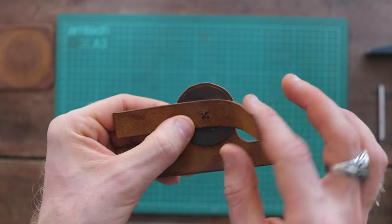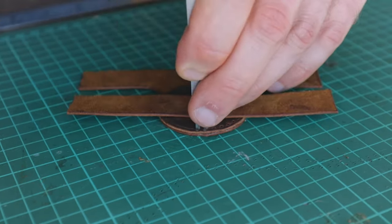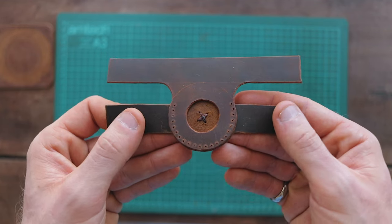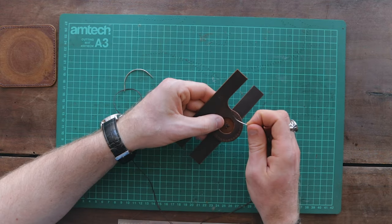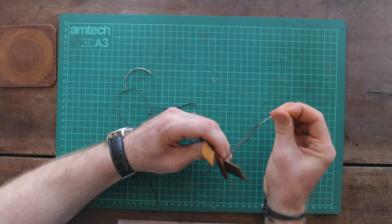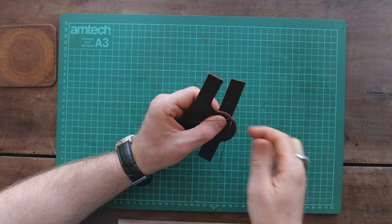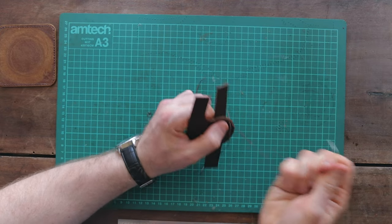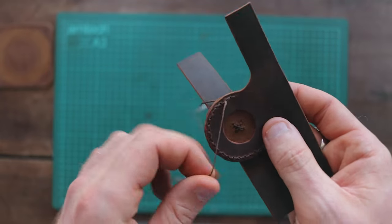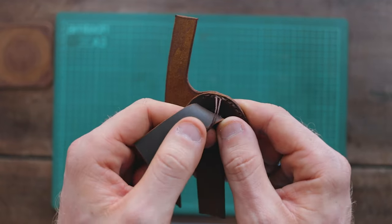Once you're happy with the placement, use your punch to make holes for the thread in line with the markings on your pattern, then stitch the two pieces together. I'm using what's called a saddle stitch, which uses two needles — I won't go into detail here as there are plenty of tutorials on YouTube and it's really easy to learn. Once you've made it to the end, finish your stitch by adding a couple of back stitches, then add a further half stitch so both threads are on the back where you won't see them. Cut and burn the ends.